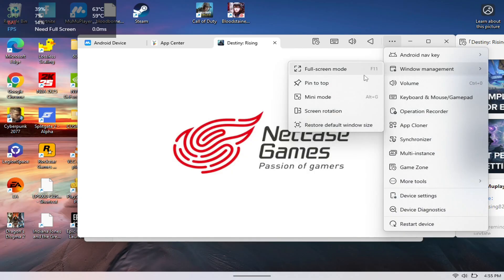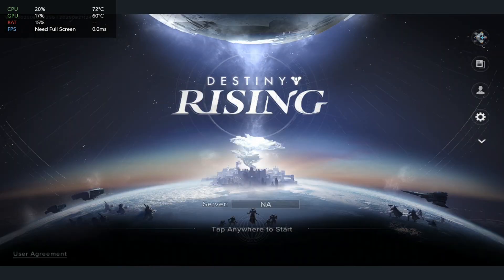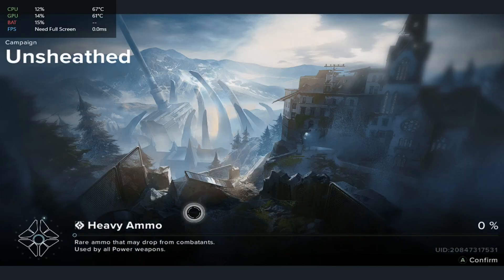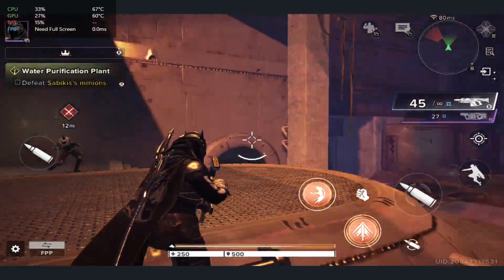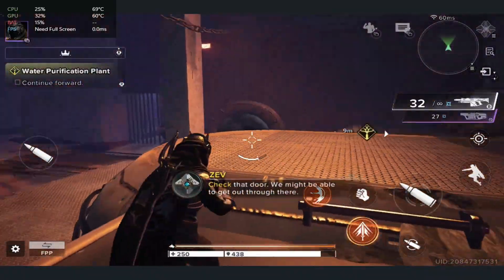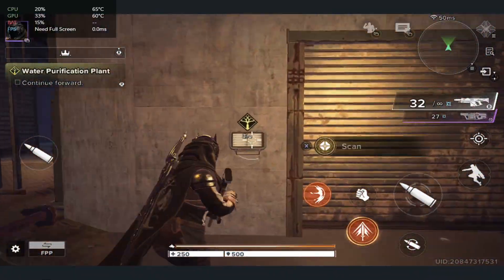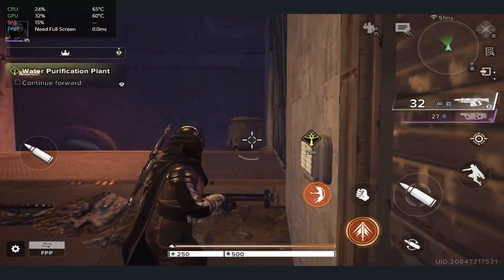If you want to go full screen, hit Windows and you should see the full screen option right there. And that is how you play Destiny Rising on your Lenovo Legion Go. Let me know if you found this video helpful — the game runs really well on the go, it's actually a treat. The controllers work really well, it's quite impressive. Let me know your thoughts in the comments below, appreciate you guys, we'll catch you in the next one — till next time, peace out.